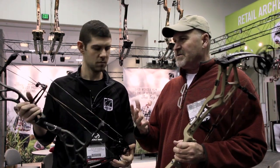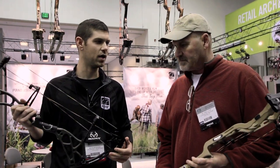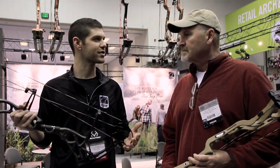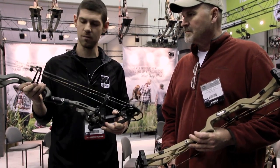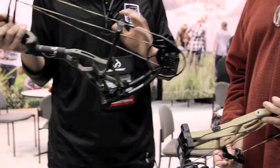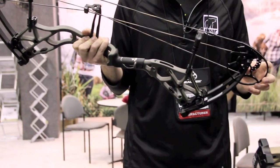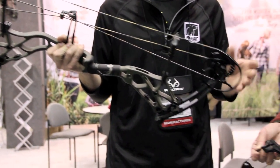We've got two unique colors here in the archery industry. This year we tried to do something a little bit different — tactical type colors is kind of what we went after. So we went with a sand and this is an olive. Both of these models actually come in sand, olive, Realtree AP Snow, Realtree Extra Green, and of course the shadow finish.